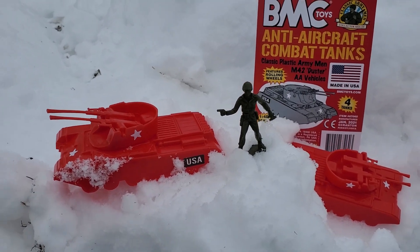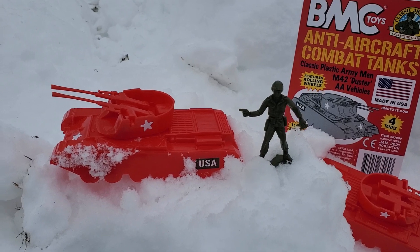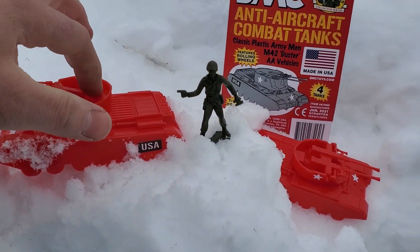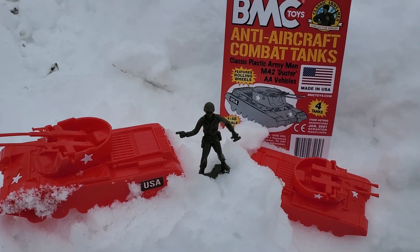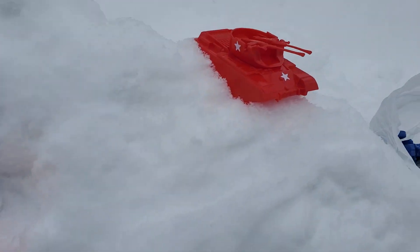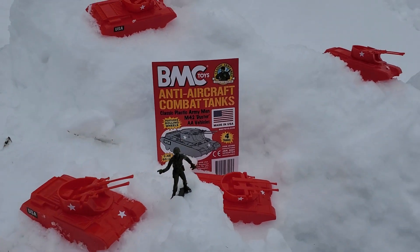I've also been able to fit a couple of BMC Toys sitting soldiers on these, particularly right there in a kind of seat, and it looks pretty cool. It's a lot of fun. These come in a lot of different colors, but the red is quite striking.